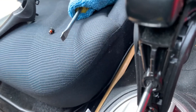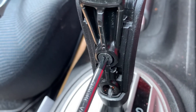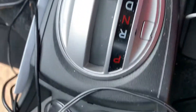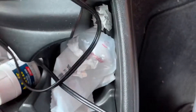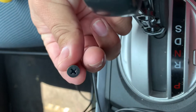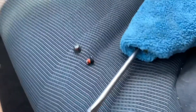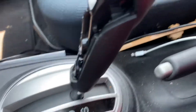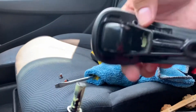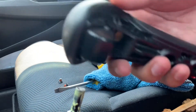I took one off already — it's over there, I'm taking this one off right now. They're pretty small, they look like this, and you have two of them. You might want to keep the original ones just in case you want to go back to stock.